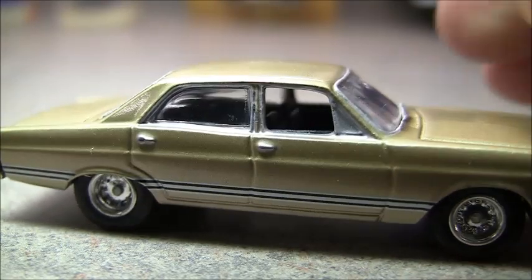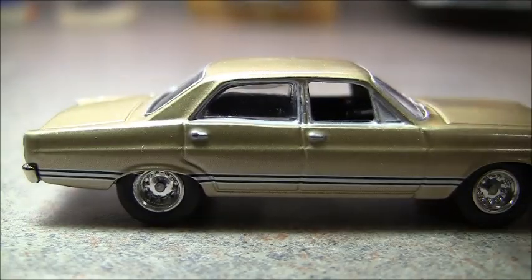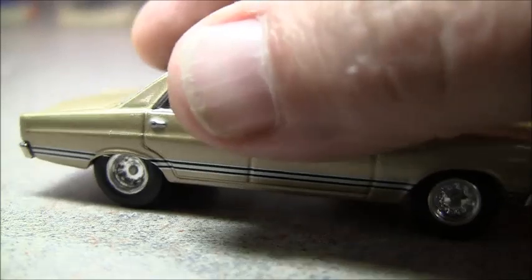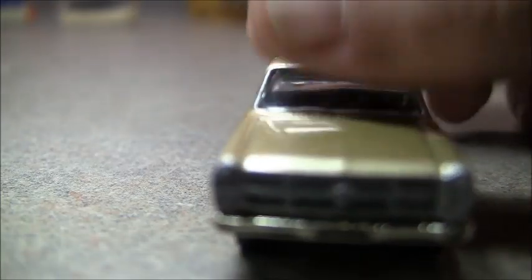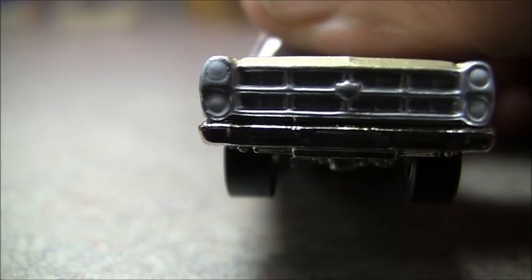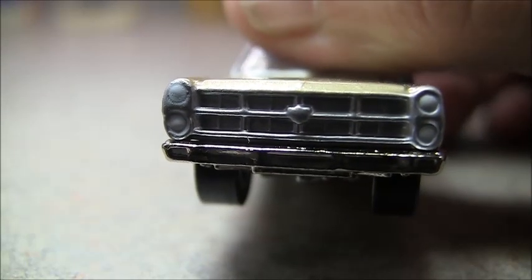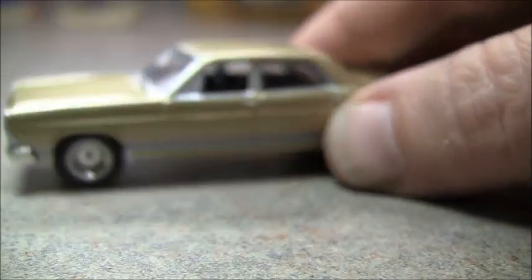This has got the same wheels as the other ones. The original car had kind of a moon wheel — like a baby moon — not really baby moon, but it was a moon style. The front has nice detail there, got the Chevy emblem, just regular lights painted gray or cast gray.